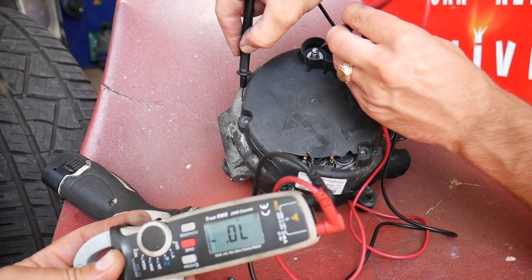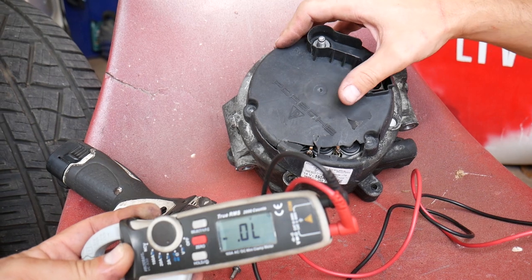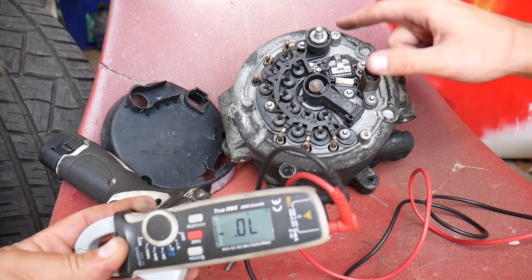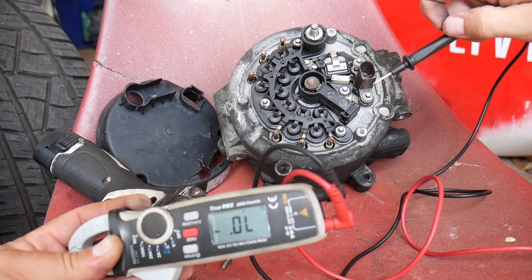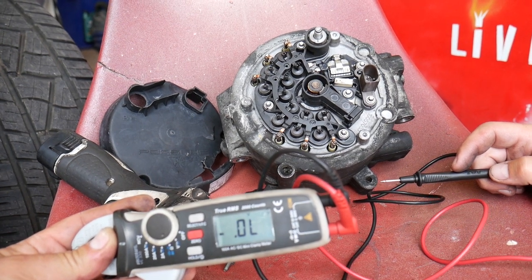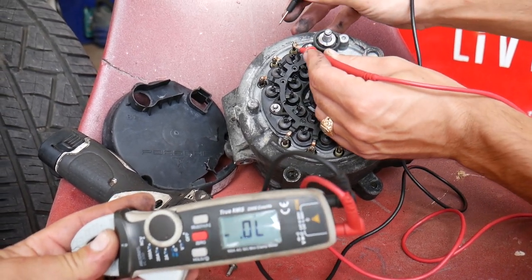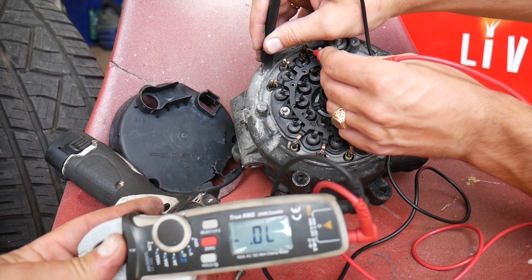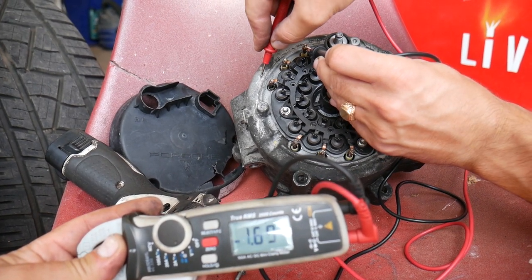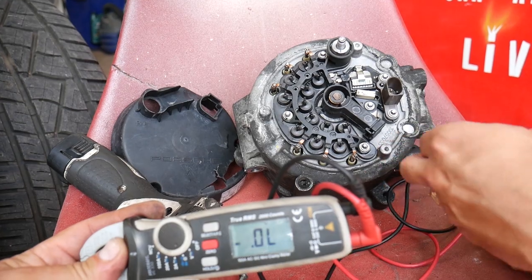That's a good alternator with good diodes. If current goes both ways when you test it, you have a bad diode. If you remove the cover — ours has three bolts — you can see the individual diodes. This alternator has six diodes. You can test each one individually with the same meter setting: touch the diode and the housing, and you should get no communication one way and about half a volt the other way. If one diode passes current both ways, it's bad and needs to be replaced.